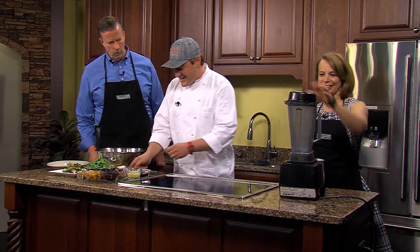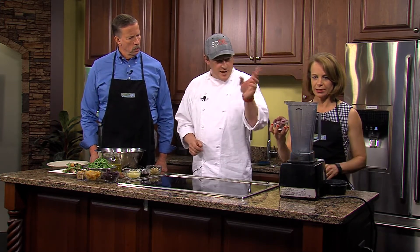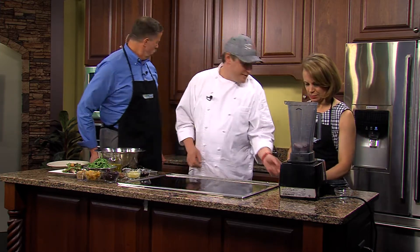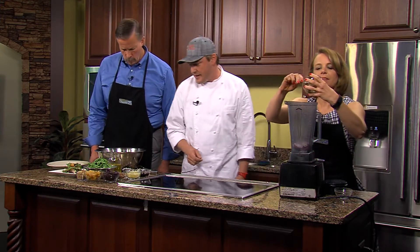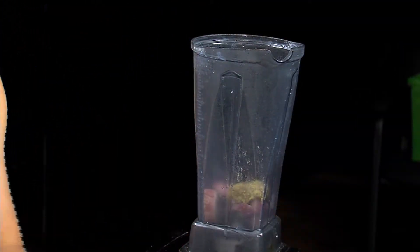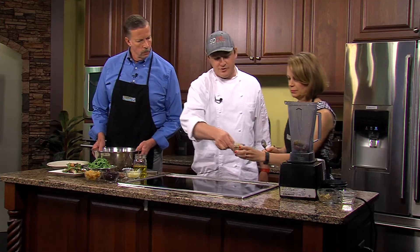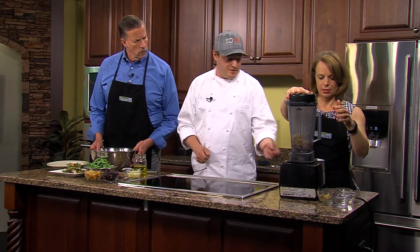Here you have shallots, which are a nice sweet onion — great in vinaigrettes, great shaved in salad. Just throw everything right in. We got the mustard — put about half of that in there — and about half of that too. This is the sherry vinegar, put that in as well. Brown sugar — all of it.